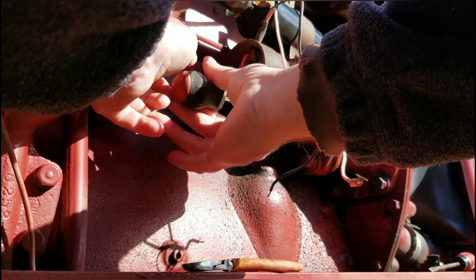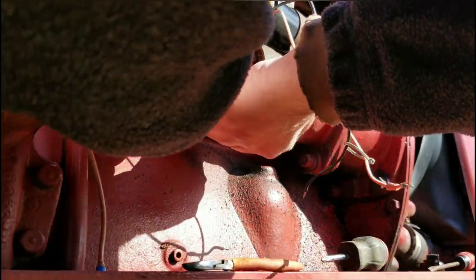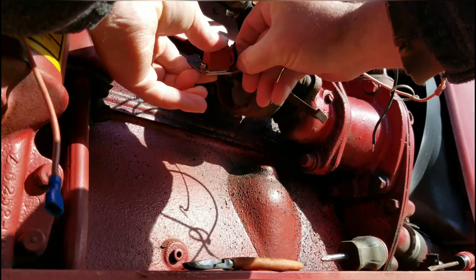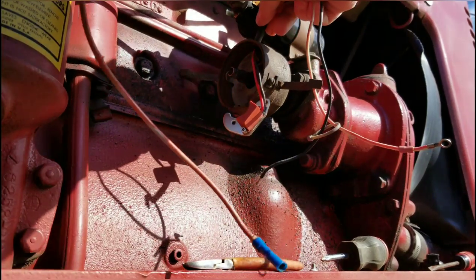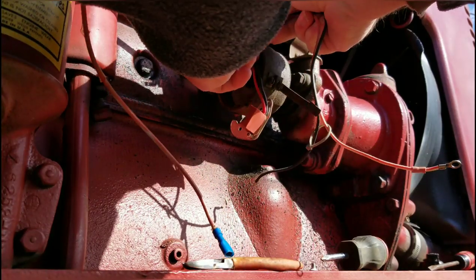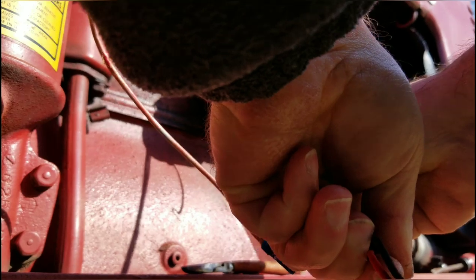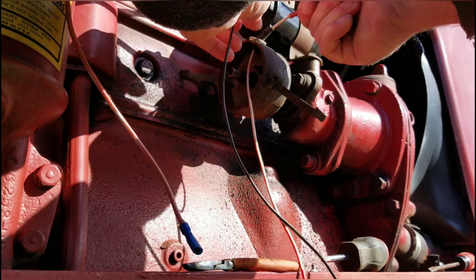It's just two screws holding them in, right about here. I'm a bit of a hoarder — I like to save the screws and stuff. There's a rubber seal that goes with it, and that's got to go down through. You just pull it — everything will go, because I'm going to force it to go.